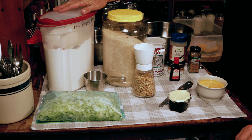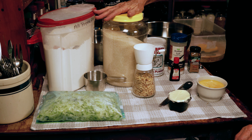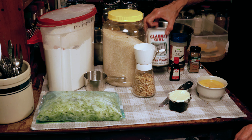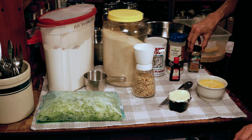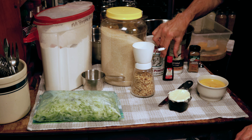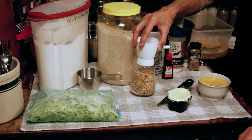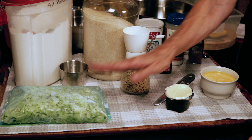All pantry staples. You need some all-purpose flour, some sugar, some baking powder, some salt, some cinnamon, some orange extract, some walnuts, eggs, butter, and zucchini.